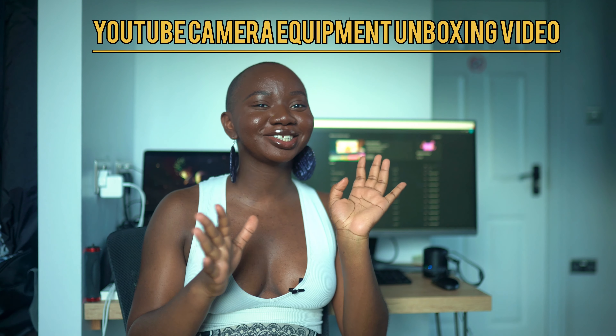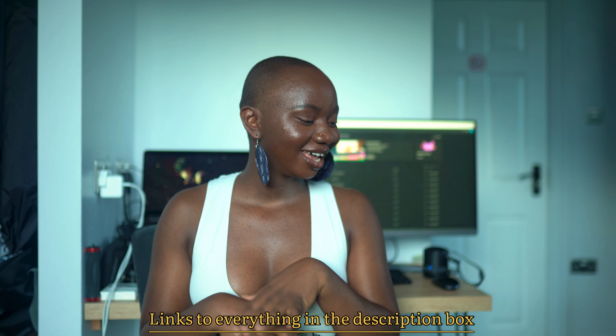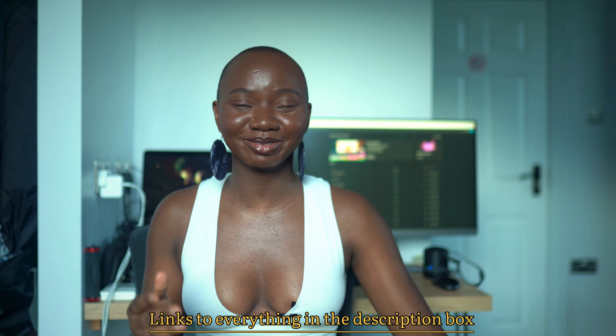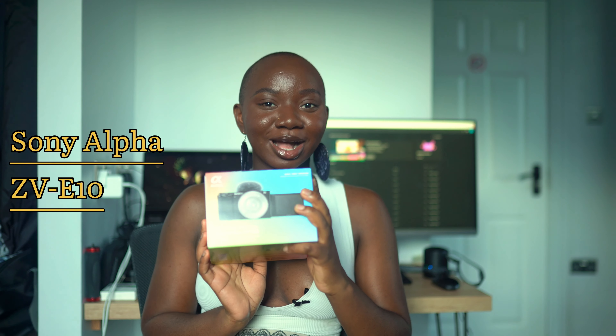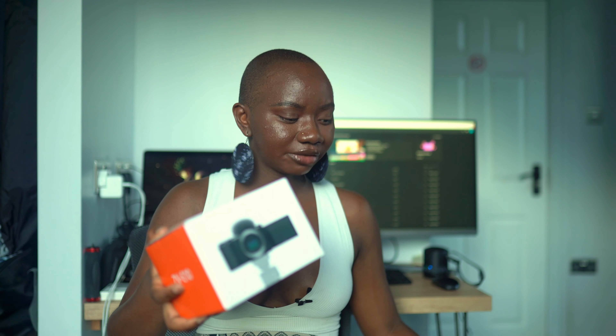Hi, welcome back to my YouTube channel. Today I'm going to be doing an unboxing of some gear I got to help me create better content — a camera, a lens, a tripod, and more. You'll see everything as I start unboxing. The first thing I got is the Sony ZV-E10 camera, which is an amazing camera for vlogging.